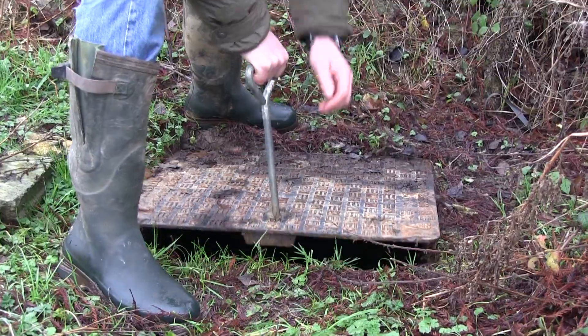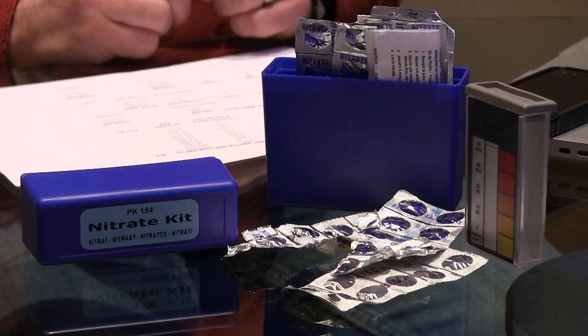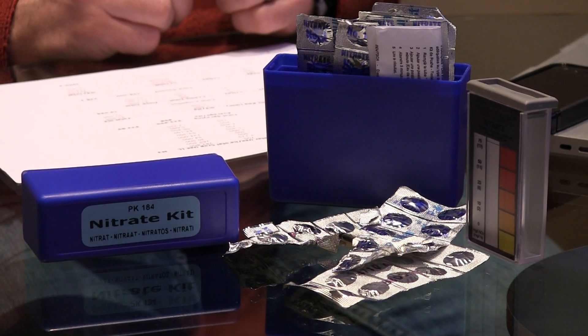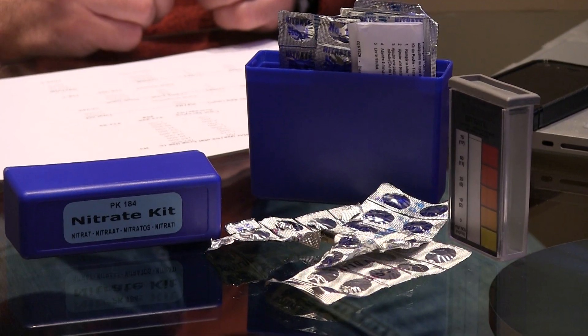The other area of monitoring we do a lot of is water quality. We have nitrate and phosphate kits that we use to analyse water as it leaves the farm and as it arrives on the farm, to work out what impact our farming systems are having on that water quality.